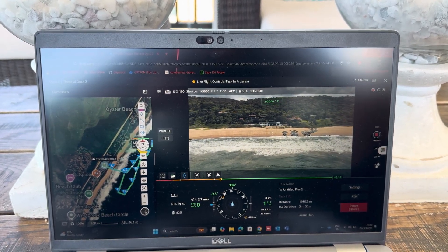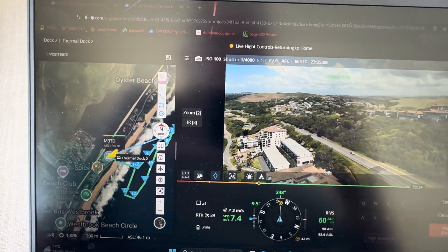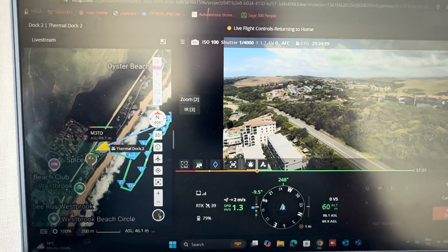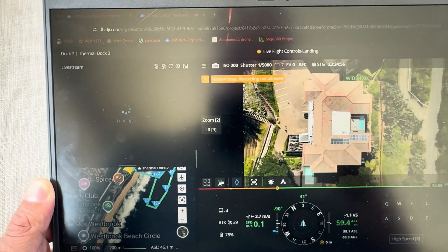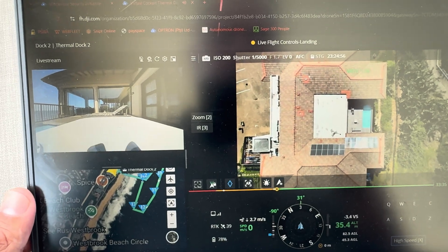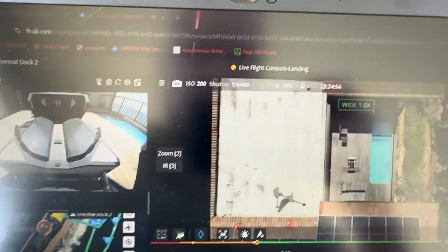So I'll let it do its trip and then show you when it comes in for landing. The drone is done with its patrol and it's on its way home — almost there. You'll see the camera will go down once it's over the dock, and there will be another screen that shows the dock camera. We're coming in for landing now. We can see the camera on top of the dock, then the dock will open up and we'll see the camera inside the dock. Now I'll show you outside as it's coming in for landing.